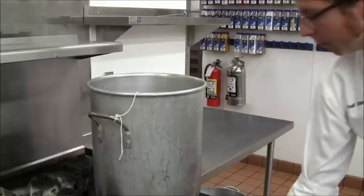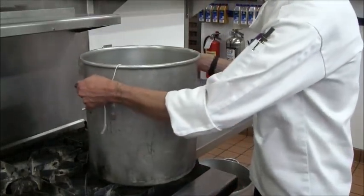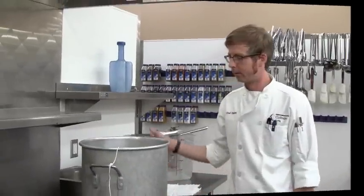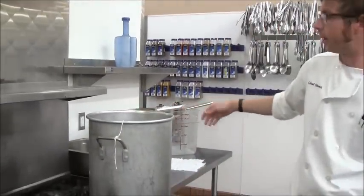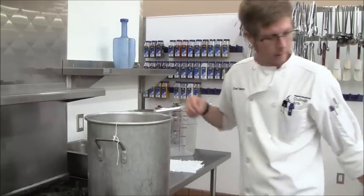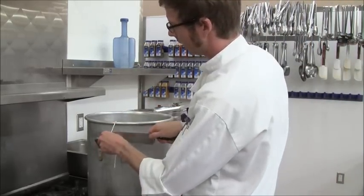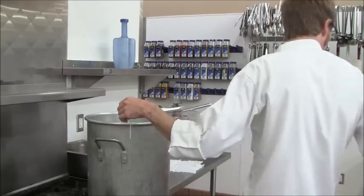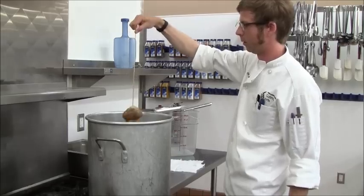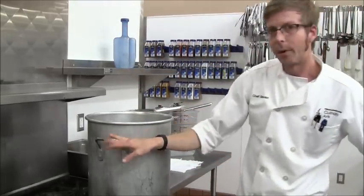Turn that up and bring it to a simmer. You never want your stock to boil — that'll make it cloudy. We brought it up to a simmer and it's been simmering for a long time, about eight hours at least. This one went overnight, but you'll want to do it for at least eight hours. Go ahead and remove the sachet. We've got a substantial amount of reduction from simmering overnight. The handles are hot.